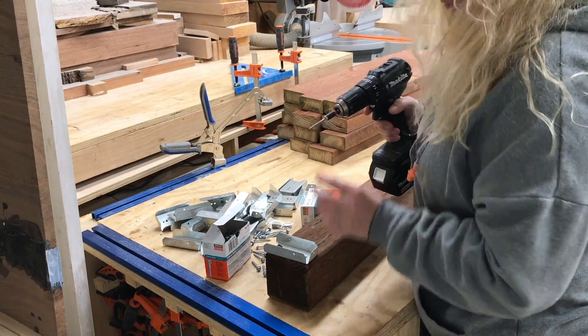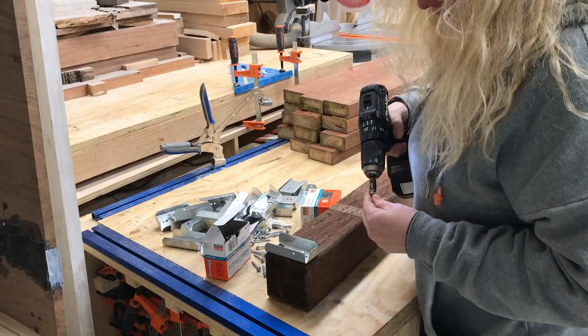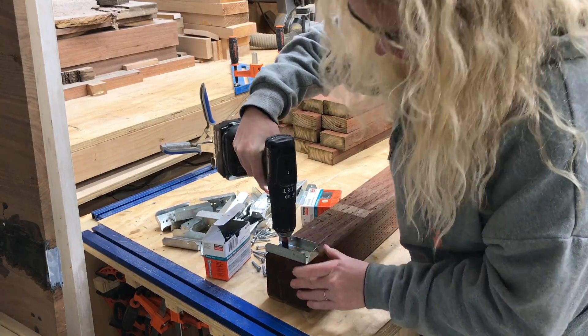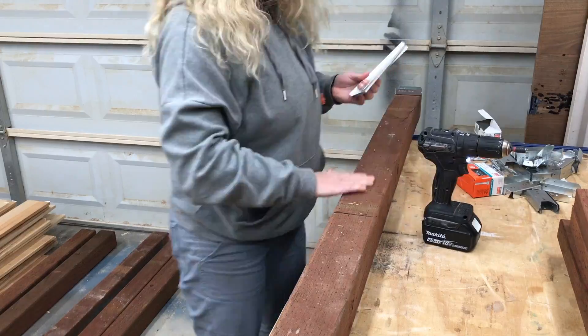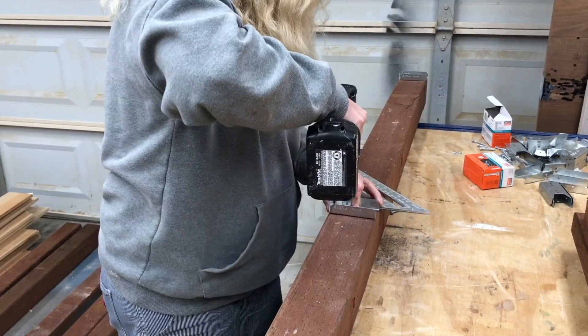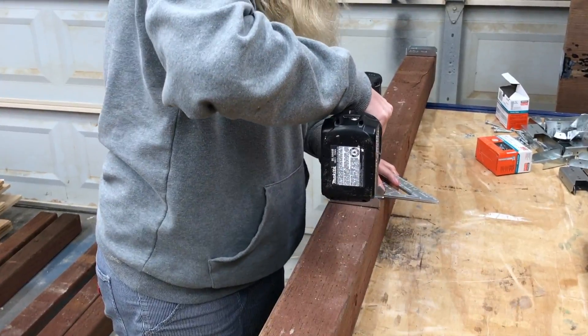With the layout done it was assembly time. To attach the two by four cross supports to the post I'm going to be using Simpson Strong-Tie FB24Z fence brackets and number nine one and one half inch Strong-Drive connector screws. Both are galvanized, which basically means they have a coating on them which will help them last longer than a standard screw. Plus they're easy to install.